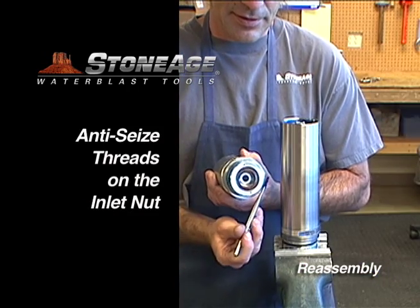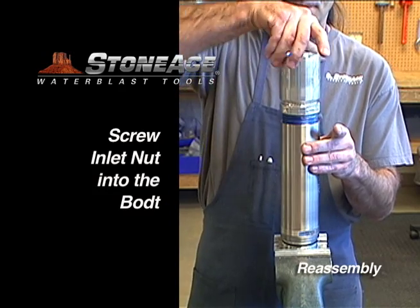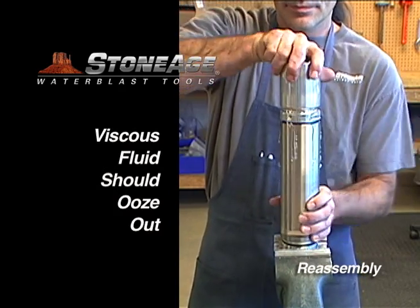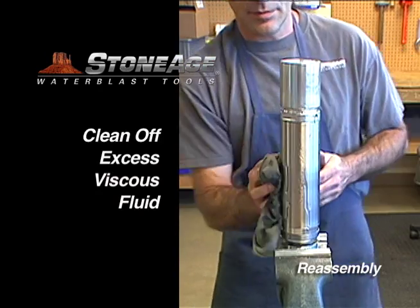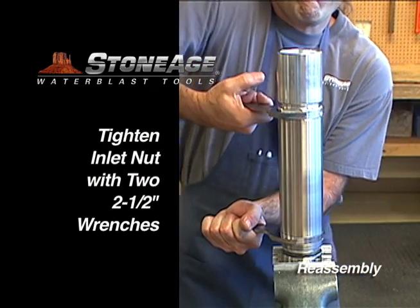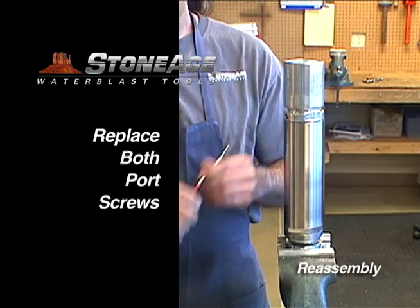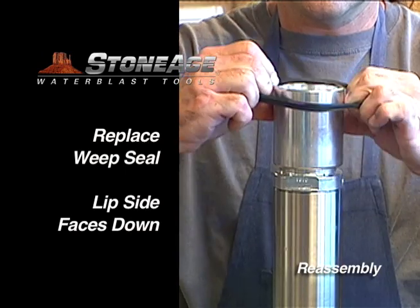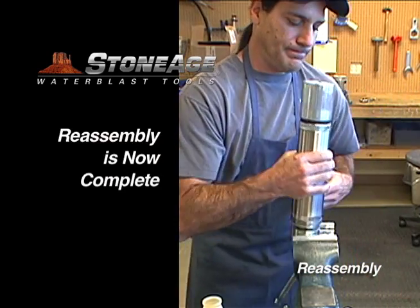Next, screw in the inlet nut. Brush blue goop on the inlet threads before screwing into the body. Note how viscous fluid oozes out of the ports as you tighten the inlet nut — this is to be expected. Clean off the excess with a rag and tighten the inlet nut using two 2.5 inch wrenches. Replace both port screws and the weep seal. The lip side of the seal faces down, covering the weep holes on the inlet nut. Your SpinCat 287 reassembly is now complete.